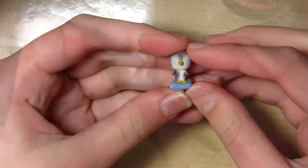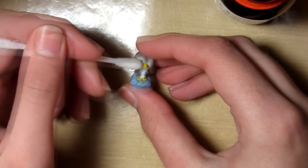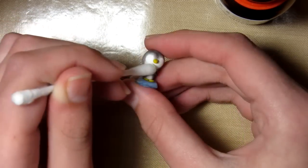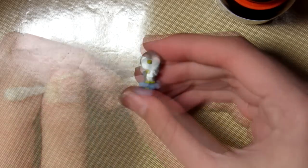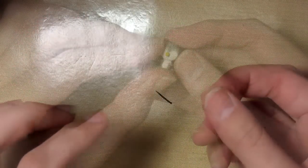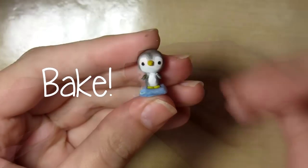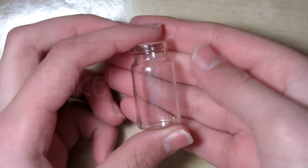Then when it's baked it should look like this. Take some acetone and just clean the front of the penguin to get rid of any chalk you didn't want. Then take some more black clay and put on the eyes. The reason why I'm not doing this with paint is because the water will kind of rub it off. Then bake this again for half the time.